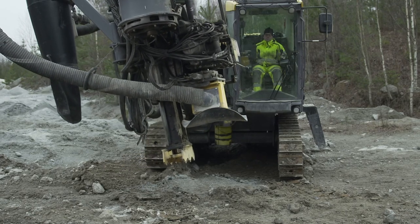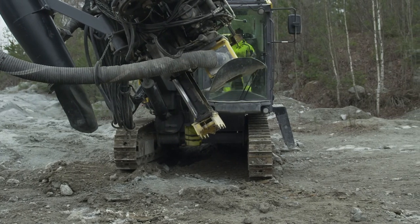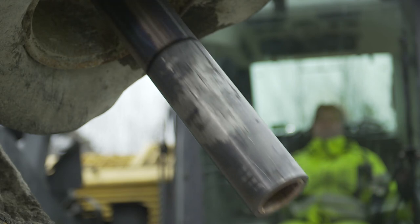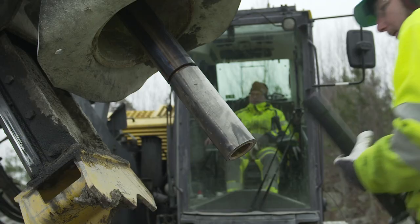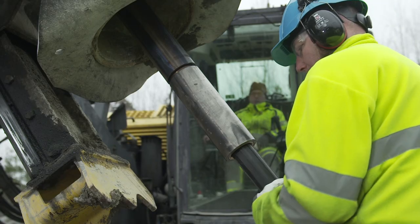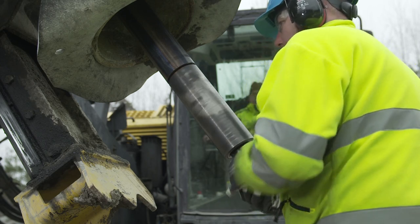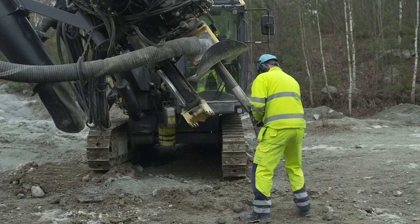Turn the drill rig boom to an angle where a new or reground bit can be inserted easily. Before inserting the bit, make sure there is a small gap between the bit tube and the bit chuck. Push the bit into the bit driver by hand. Turn the bit chuck by hand until the bit is seated properly. Check the bit to ensure it does not fall out.